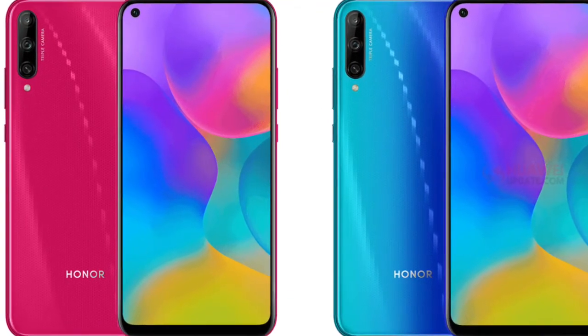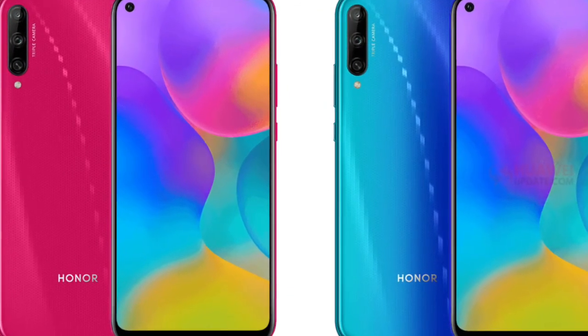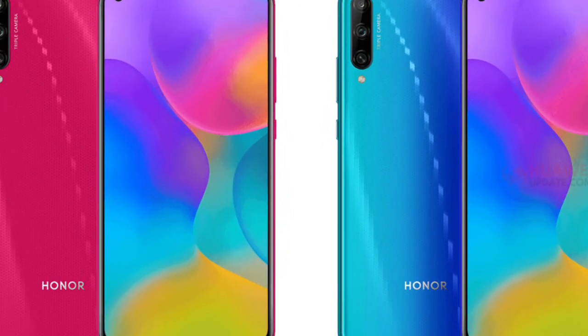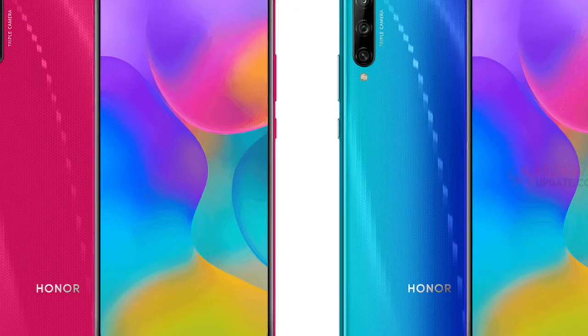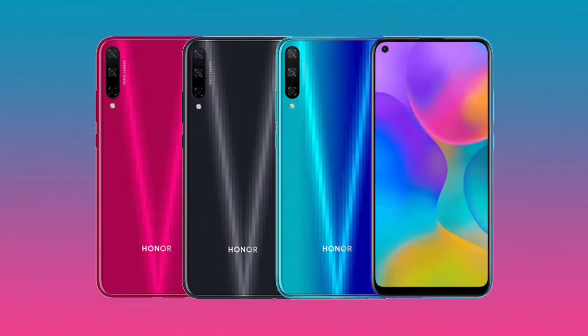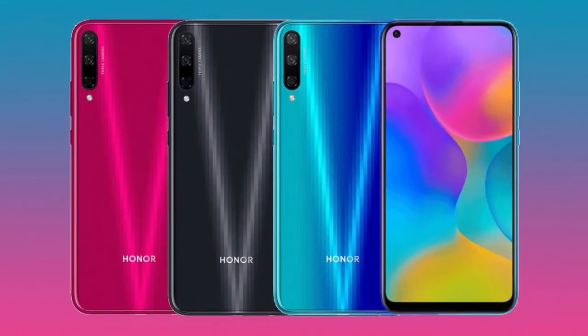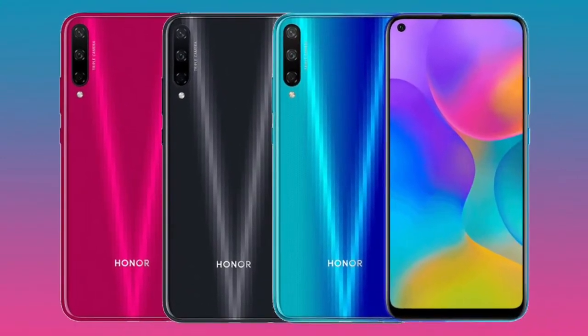The smartphone comes with a 6.39-inch IPS LCD display and 720 by 1560 pixels resolution. The rear camera consists of a 48MP wide, plus 8MP ultra-wide, plus 2MP depth sensor lenses. The front camera has an 8MP sensor.